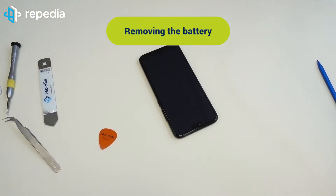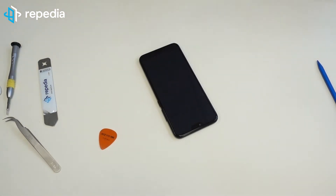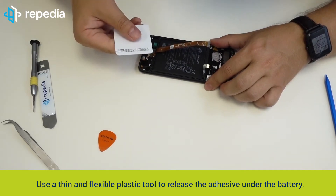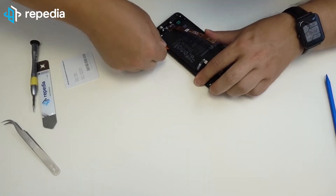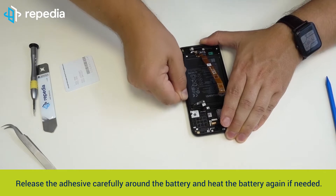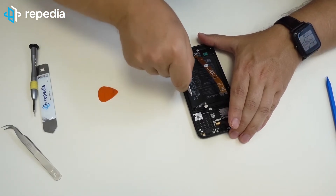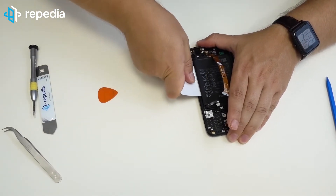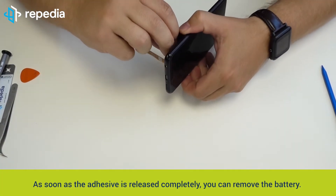Removing the battery. Heat the battery slightly from the front side of the LCD screen. Use a thin and flexible plastic tool, for example a shortened chip card or a plectrum tool, to release the adhesive under the battery. Release the adhesive carefully around the battery and heat the battery again if needed. As soon as the adhesive is released completely, you can remove the battery.